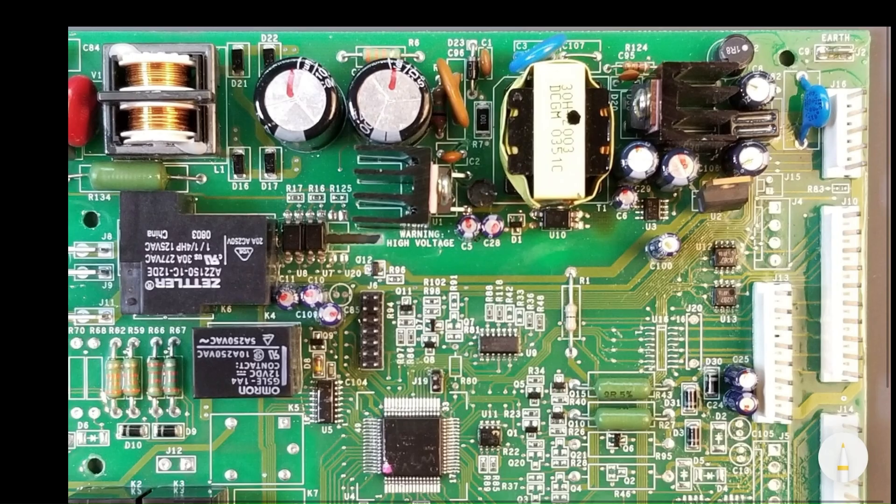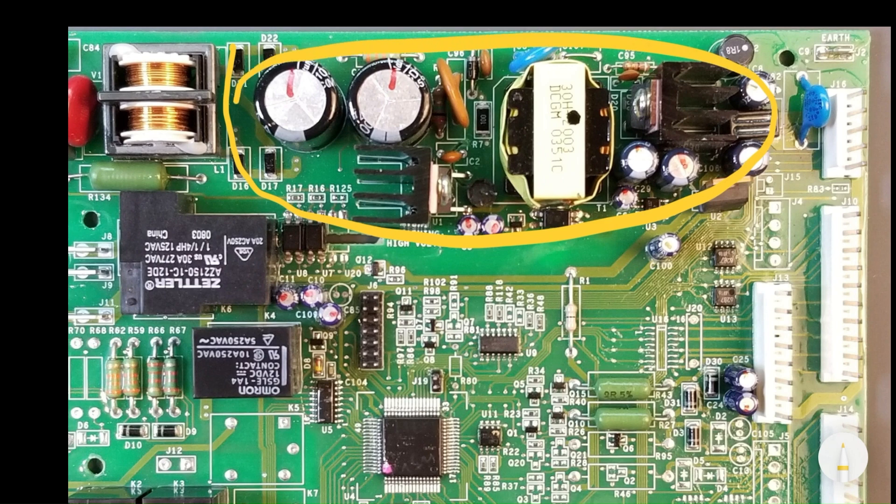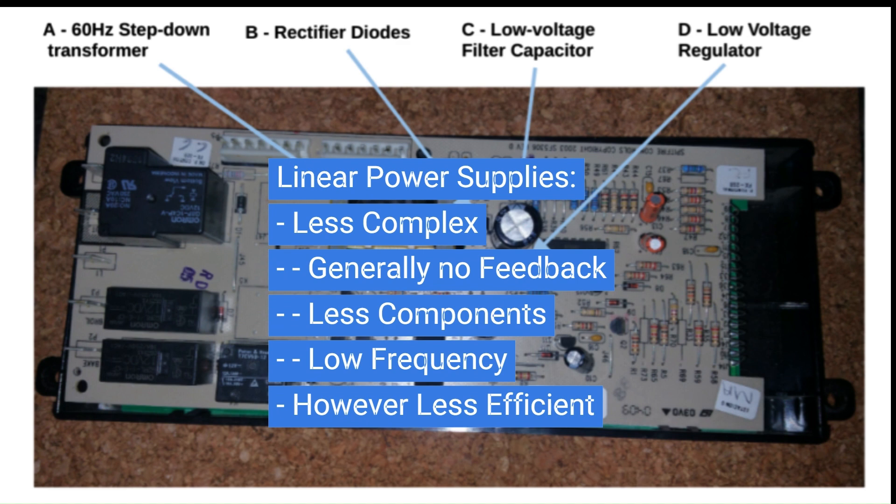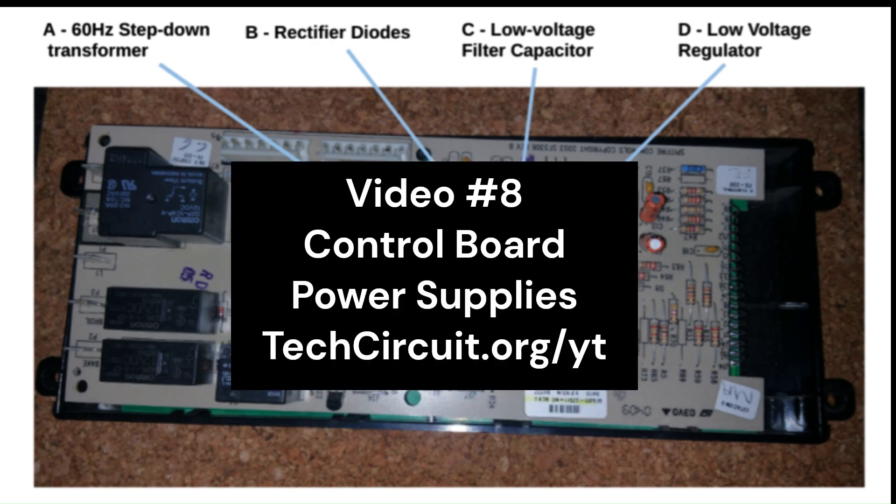While this board features a switch mode power supply SMPS, many boards employ a simpler linear power supply, which still provides isolation between the primary and low voltage secondary sides. Linear supplies are less complex — they need no feedback, have fewer components, and run at a much lower frequency — but they are less efficient. For a detailed explanation of different control board power supply types, please refer to video number eight, Control Board Power Supplies.